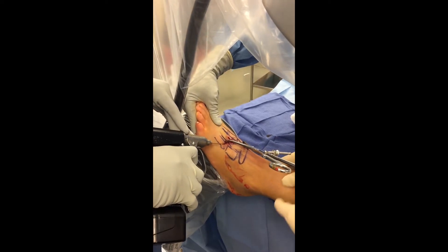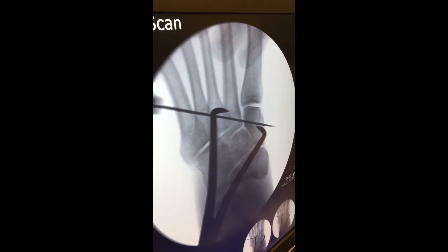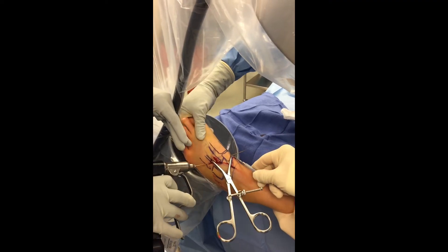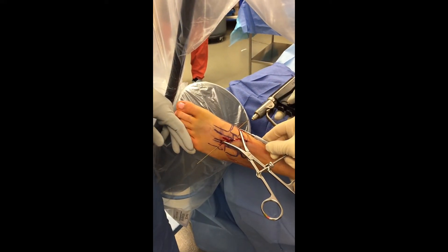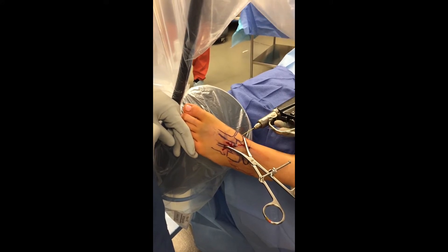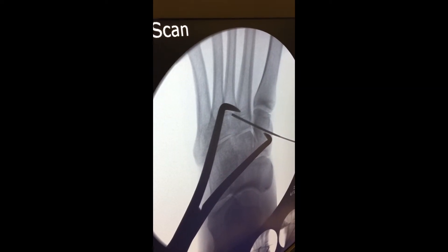A guide pin is then placed across the Lisfranc articulation. I recommend doing this in a retrograde configuration initially, exiting out the medial side of the foot. The pin can then be taken through the medial side of the foot and advanced back into position. This is technically a lot easier than trying to insert the pin antegrade, and allows this to be done under direct fluoroscopy without any additional guides, enabling exact anatomical placement and length of the guide pin.